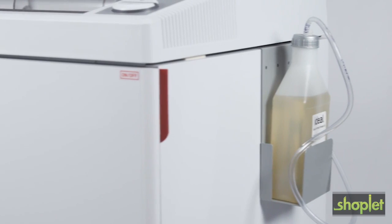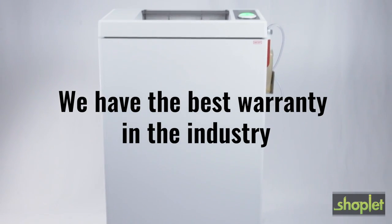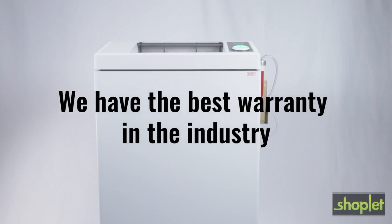system that automatically lubricates the cutting shafts while shredding. German engineering ensures superior quality and provides years of trouble-free operation.